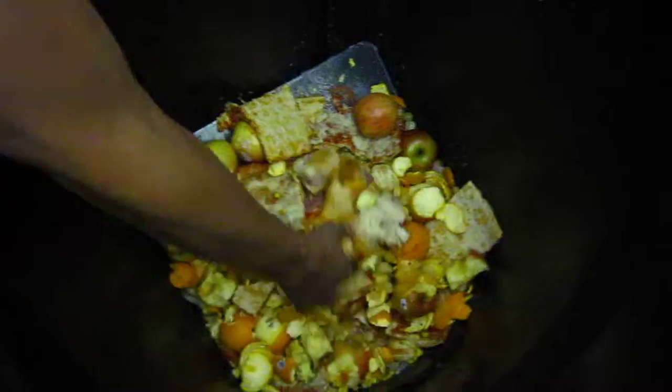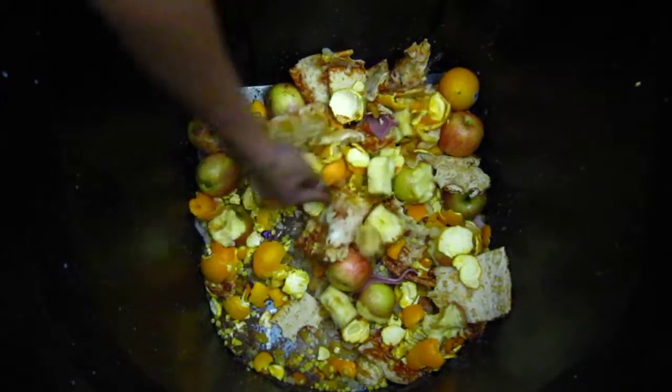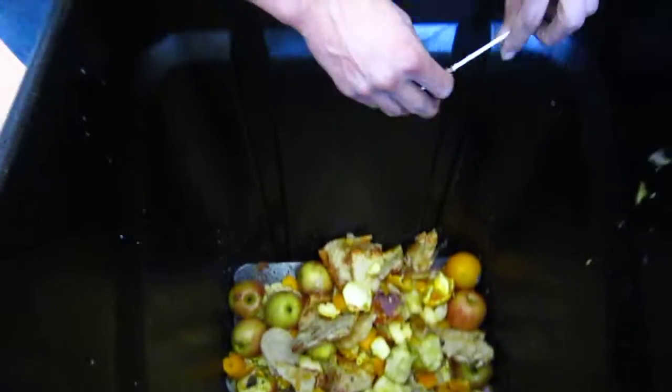So first round's a pretty good success. What we've got here is mostly food. Looks like we got a little bit of milk as well. I think we've got a couple straws. We did a good job of picking it out.